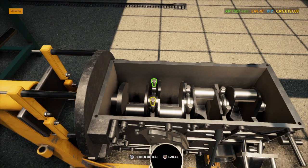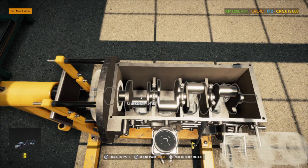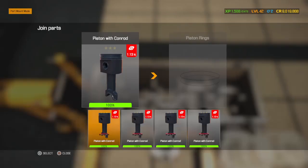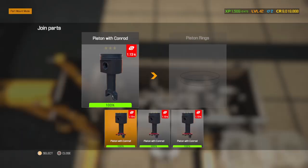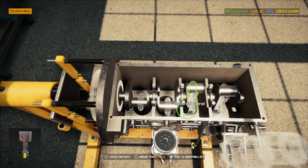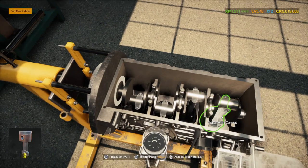We're gonna be putting a full custom exhaust on it. We're gonna install the pistons right now — performance, of course. I always put everything performance that I can on these cars. Why not? I got nine million, why not do it right?